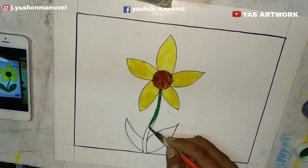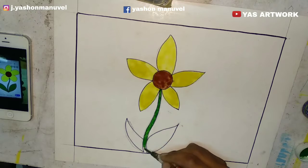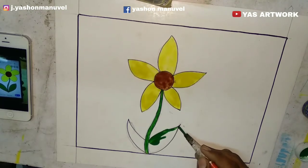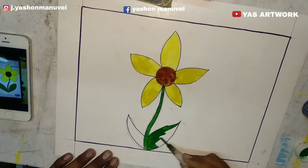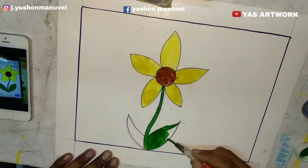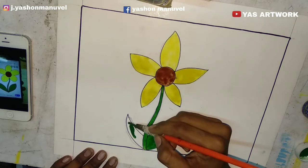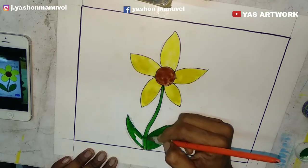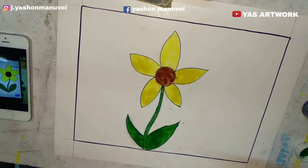I will use the green color. I will color and adjust the color on both sides. Now we are going to create color on the right side and choose a green color. Now we can use a color on the right side.